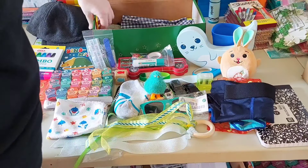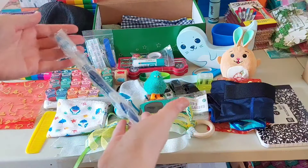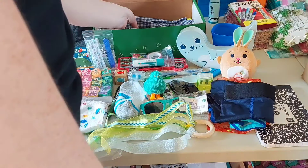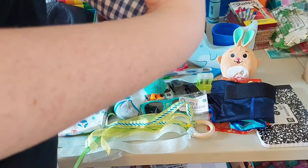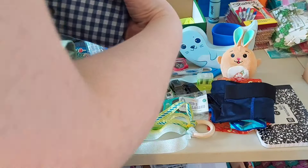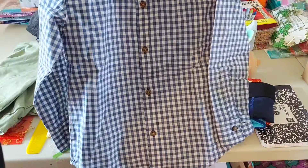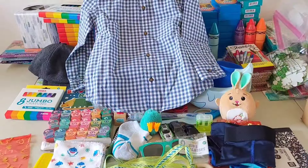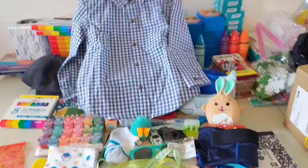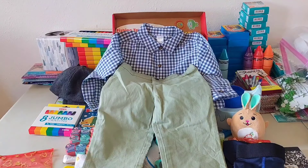He has a comb from Amazon and a toothbrush from Amazon. Then he has a little outfit that I got on clearance from Walmart — it's Carter's brand, a 4T. He has a button-up blue shirt and also some green pants. It's very cute and I'm really happy it fit in this box.